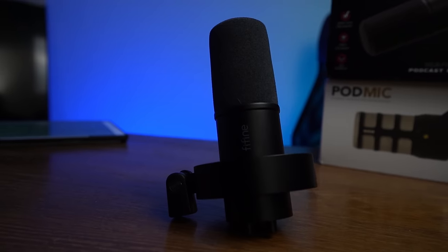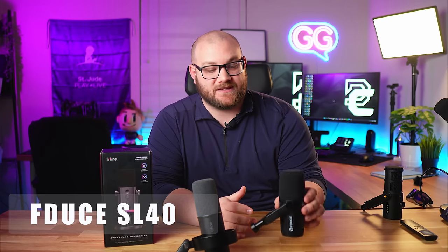I've covered a bunch of budget microphones targeting a sound similar to the SM7B — things like the K688 from Fifine, the Fiduci SL40, and the Maono mic, which is about $150 and comes with an app. That said, I feel like I have the experience to tell you whether this mic lives up to the hype. Let's unbox it, plug it in, do some sound samples, and compare it to mics in the same price range — maybe throw in the SM7B too.